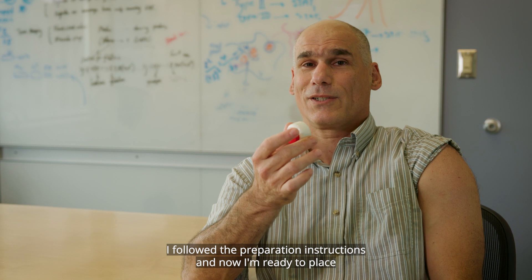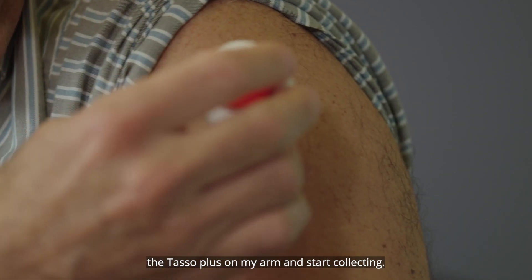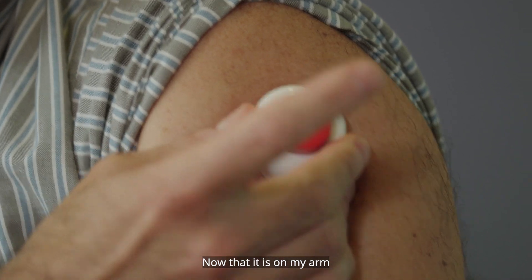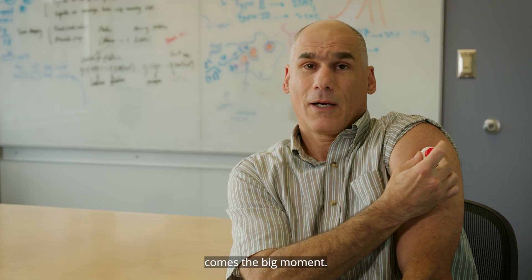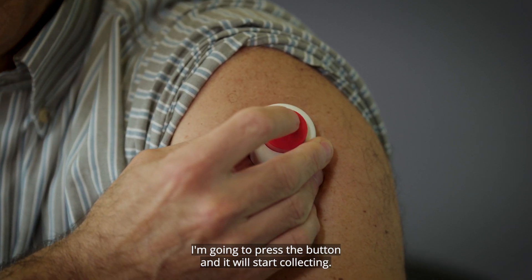I followed the preparation instructions and now I'm ready to place the TASO Plus on my arm and start collecting. Now that it is on my arm, comes the big moment — I'm going to press the button and it will start collecting.